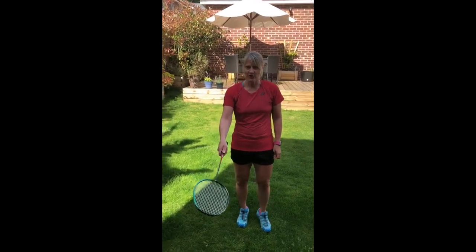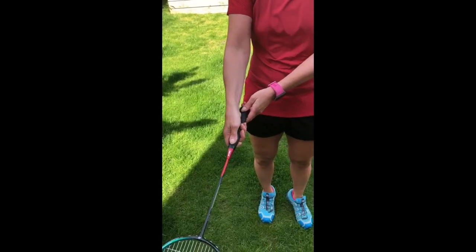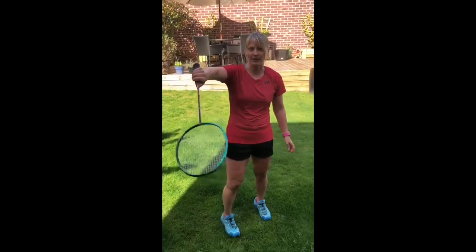We're going to look at the grip first. So you're going to put your thumb on the back of the racket, on the flat part of the racket, like that, to the backhand grip, and then you're going to turn it over so your thumb is underneath. And now this is the position you want to play the flick.